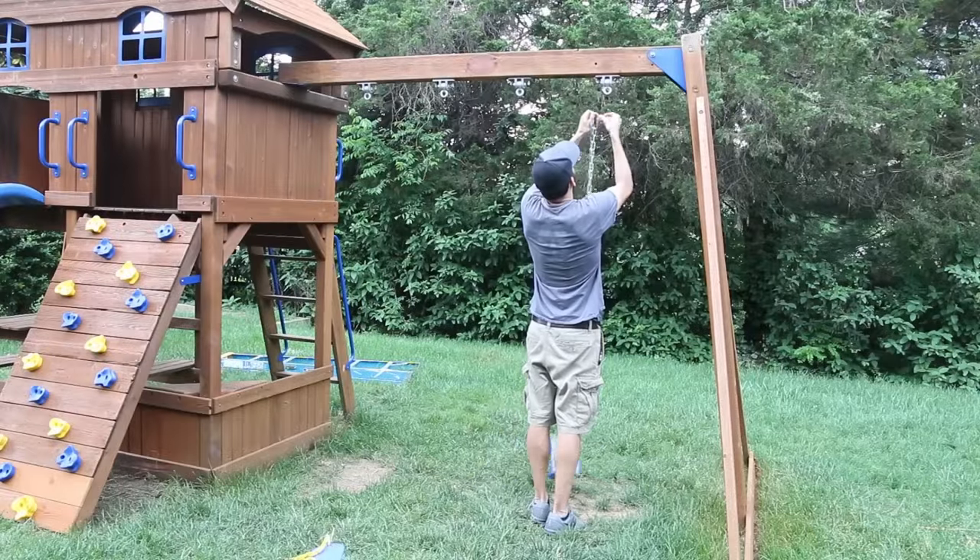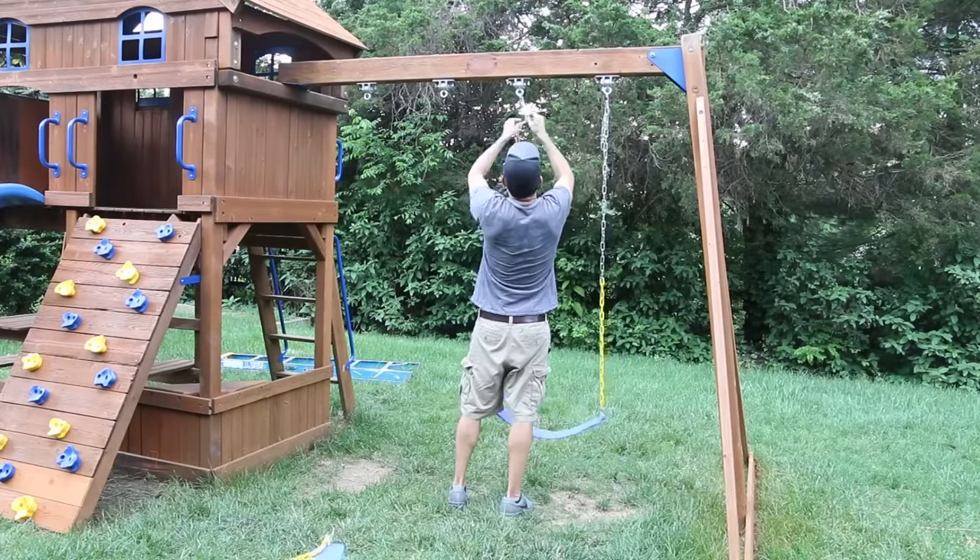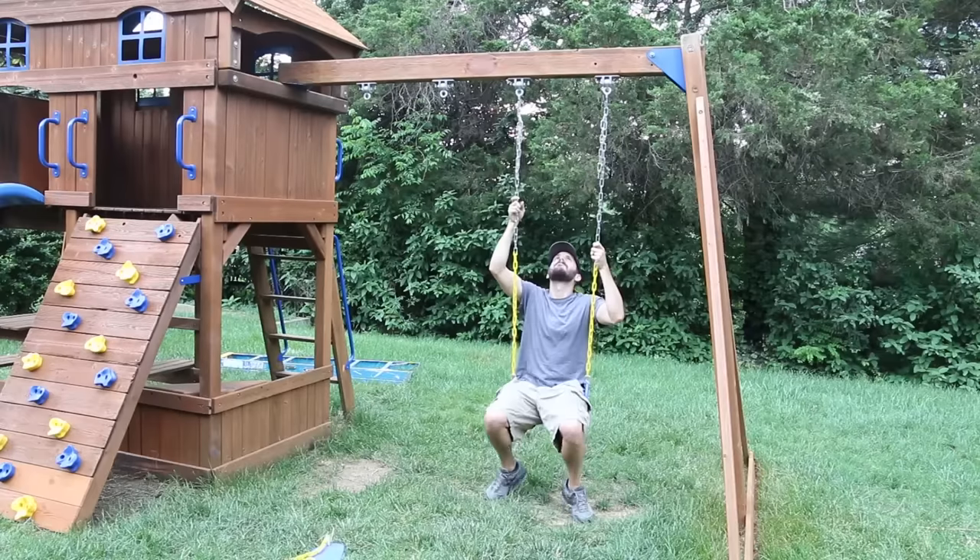The swings arrived and I hung them up on the set. The chain was a bit too long so I adjusted them up, and I'll come back and cut the excess chain off when I can borrow some bolt cutters.